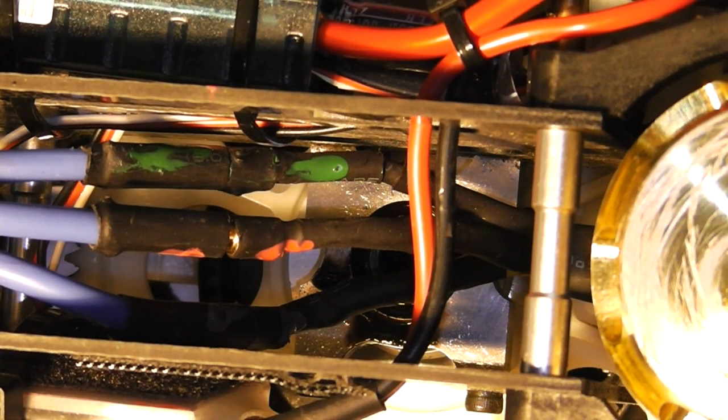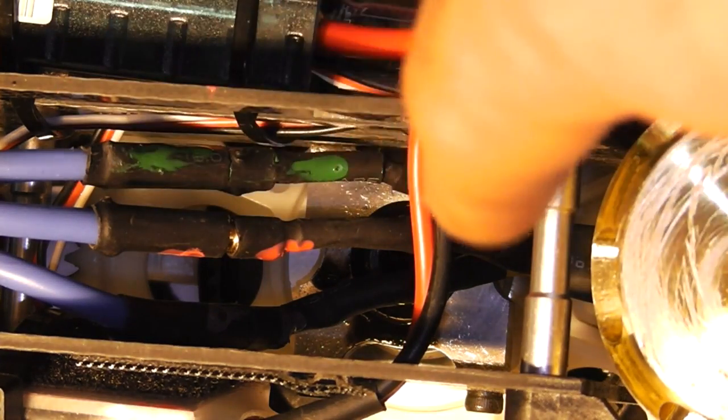What's up everybody? Dave here from the Davey HT3 with an RC Heli tutorial quick tip. Today we're going to be talking about motor polarity — what I mean by that is you got three leads coming off your motor.